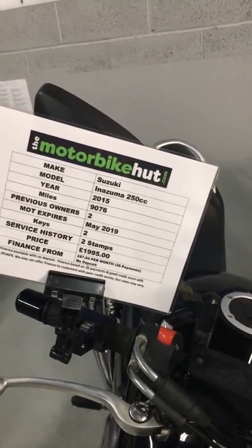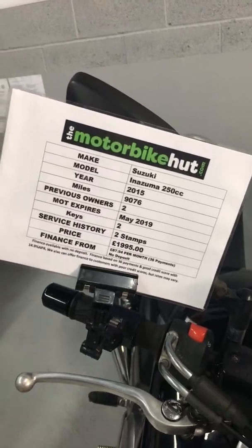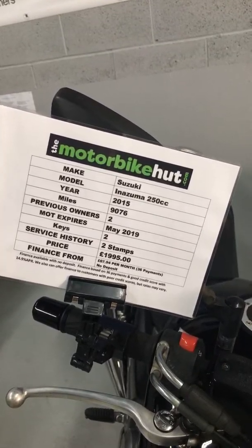We put a new MOT on it so it's not due now till May 2019. Two keys, two stamps, and the price is a really great value bike for a 250 at one double nine five.